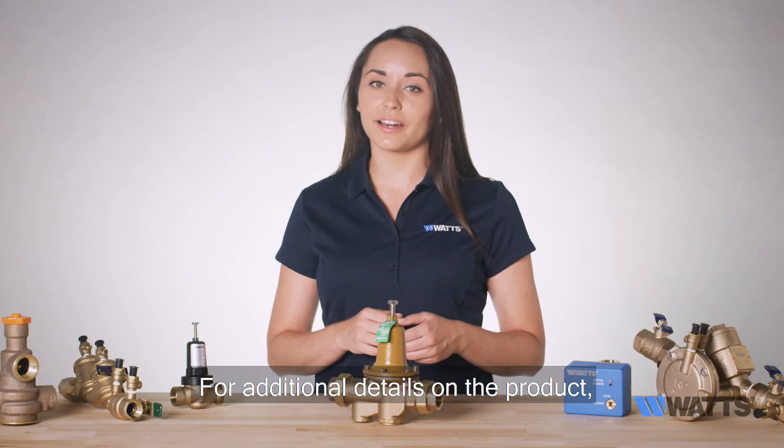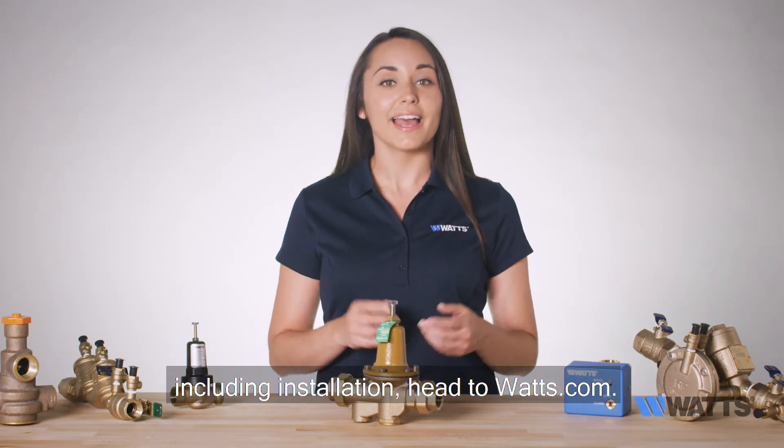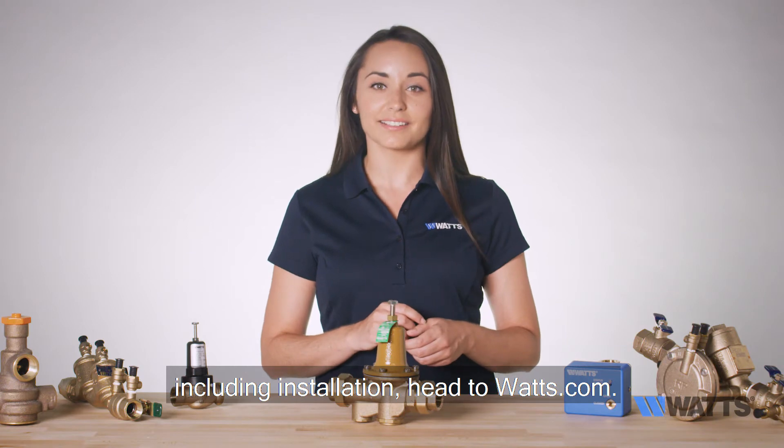For additional details on the product, including installation, head to WATTS.com.